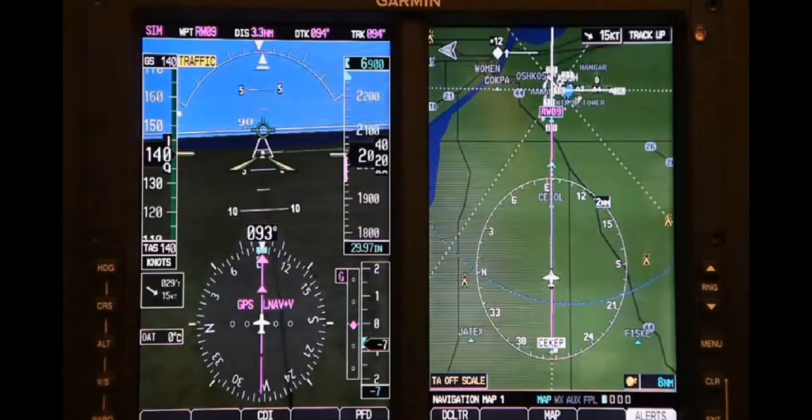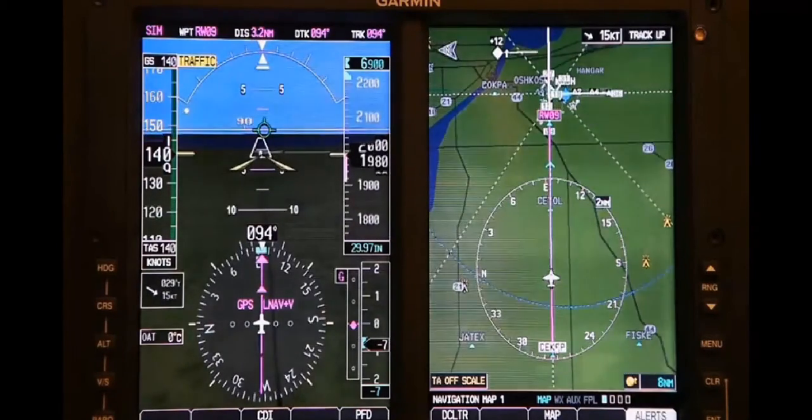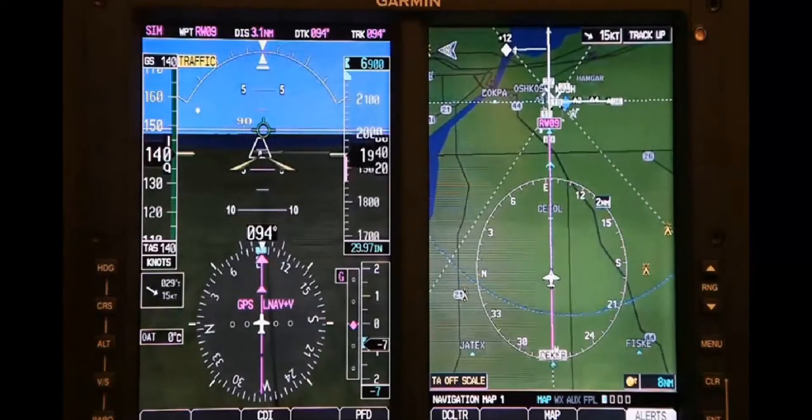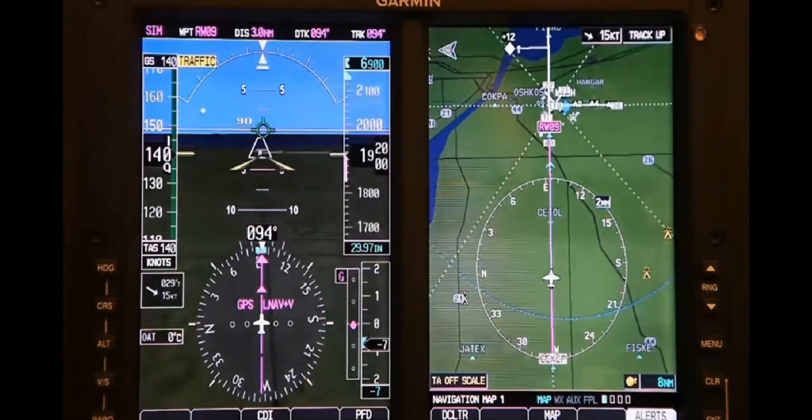which are aircraft that are over 6,000 pounds. The G500 is certified for Part 23, Class I and II aircraft that are under 6,000 pounds.